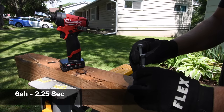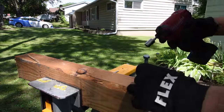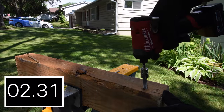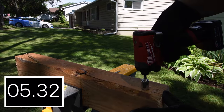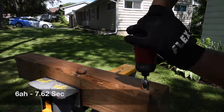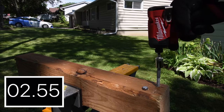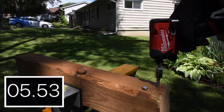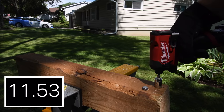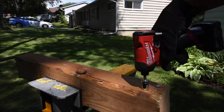Not too shabby — 2.25 seconds. Now let's do four-inch and five-inch by three-eighths-inch lag screws using the six amp hour battery. Four-inch result: 7.62 seconds — it dug in a bit too deep so I had to reverse it out. Let's do the five-inch: 12.13 seconds. That M12 six amp hour battery is actually amazing — it is worth getting.